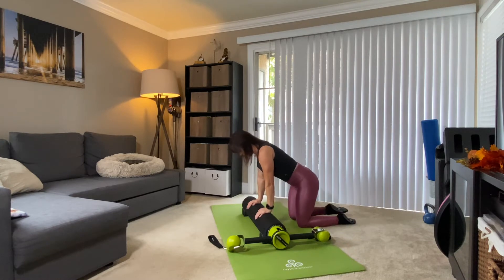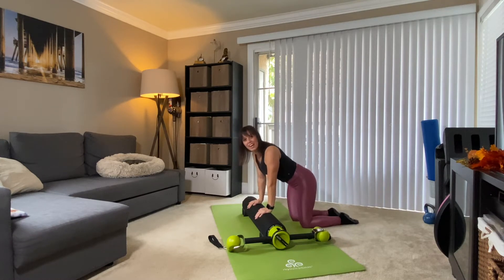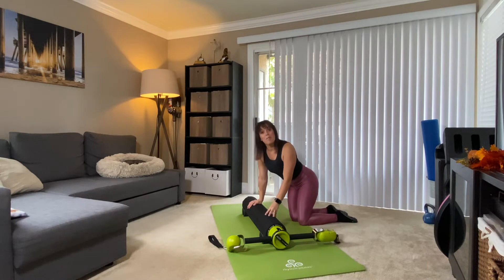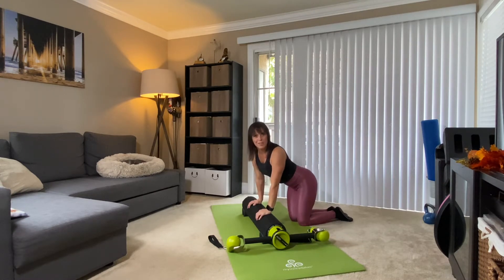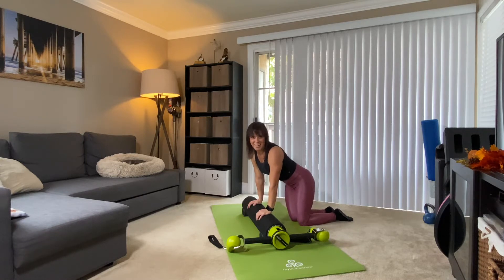We're going to come up onto our hands and knees, facing one side of your motor. Keep in mind that both settings have light resistance — so both buttons out. If you get into the movement and you feel like you could go heavier, push a button in, or come back and do the workout again and add resistance. We're going to come onto all fours.